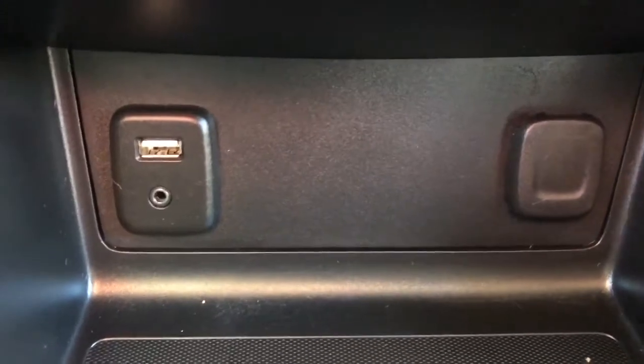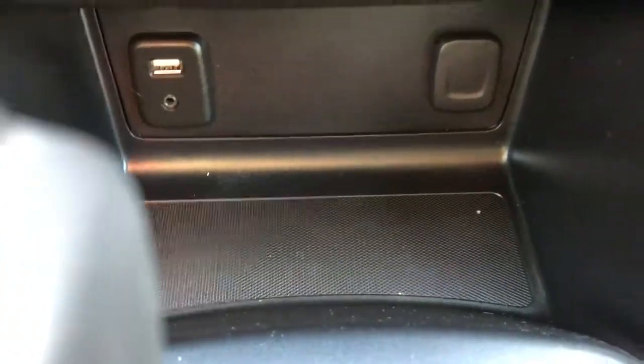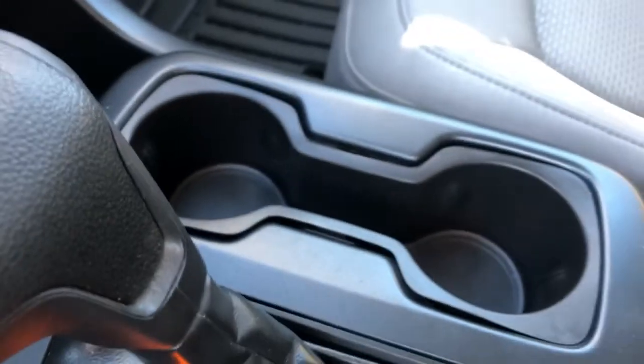At the bottom we can see that we have a USB as well as an auxiliary plug and a 12 volt plug on the passenger side. We have a small storage compartment, two cupholders, another storage compartment, and our center console which opens up and has some deep storage.